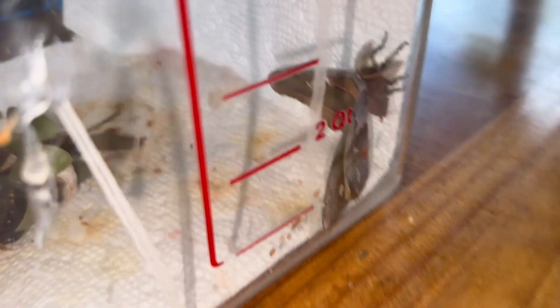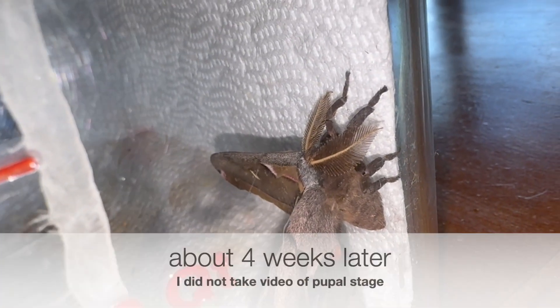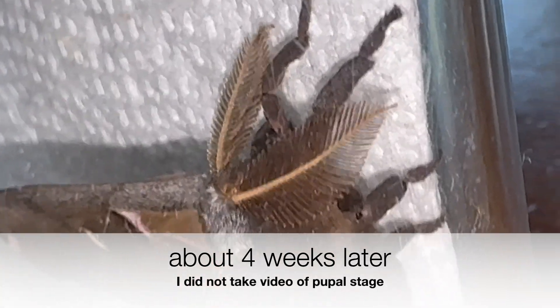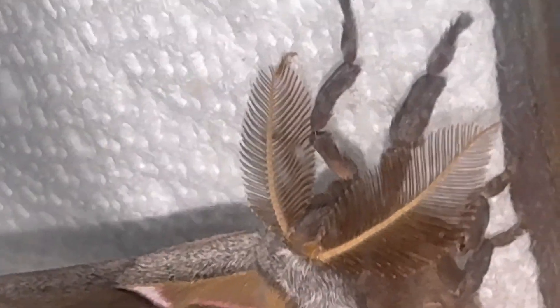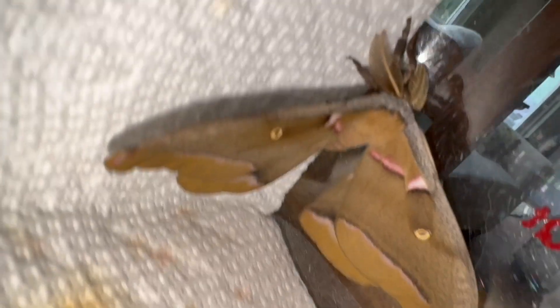Check this out — exciting! We have a freshly emerged polyphemus moth, and it's a male. Look at those great big antennae. I'm going to try and pull him out now and show you guys. He's cool. He's a little smaller than normal. There was a season in the later instars where I think they went a little too long without fresh food, and sometimes that's enough to stunt the growth. Before I mess with him, let me show you a little bit of this beauty.